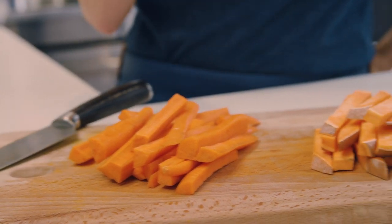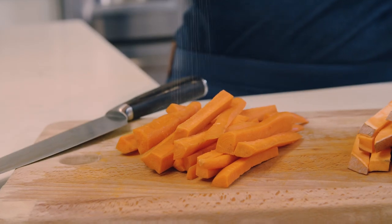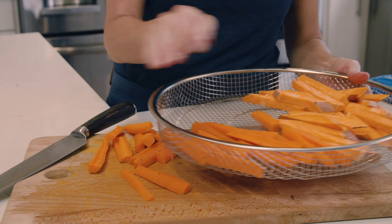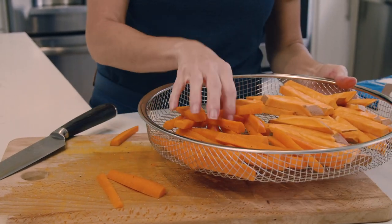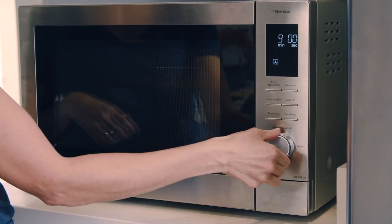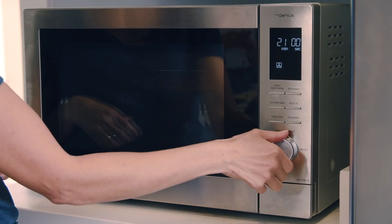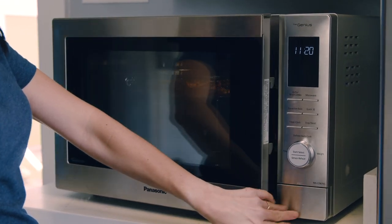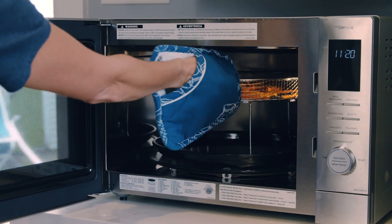I've chopped up some carrots and sweet potatoes and seasoned them with some salt and pepper. All I have to do is arrange the vegetables in the air fryer basket, which sits on top of this enamel tray. I'm going to press that air fry broil combo button once, set my timer and start. Halfway through, we just turn the veggies and when the time is up, check these out.